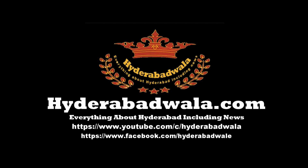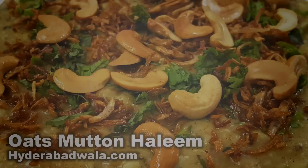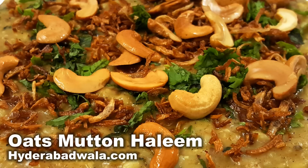This is Sayyid Yasir and I welcome you to Hyderabadwala.com. Today Mehmana Yasmin will show you how to make Oats Mutton Haleem from her recipes.